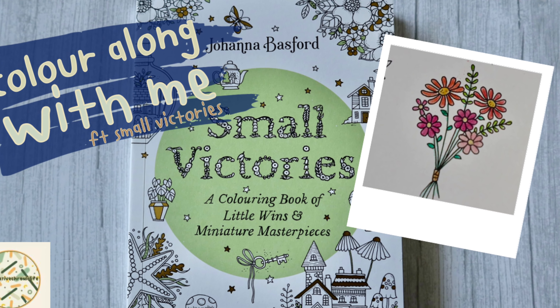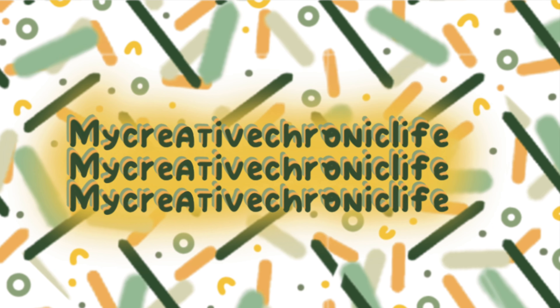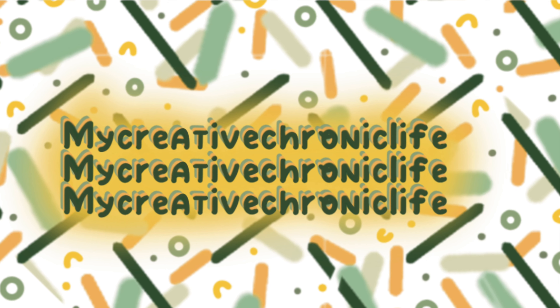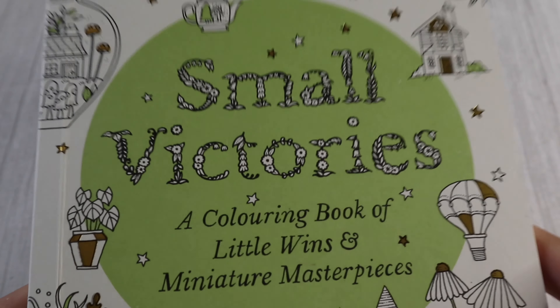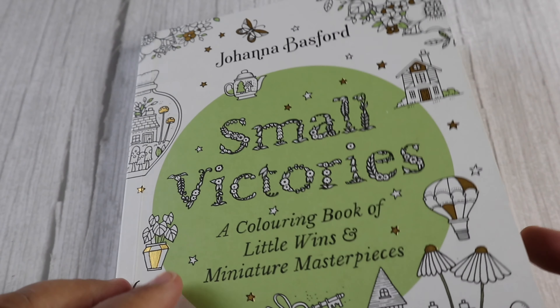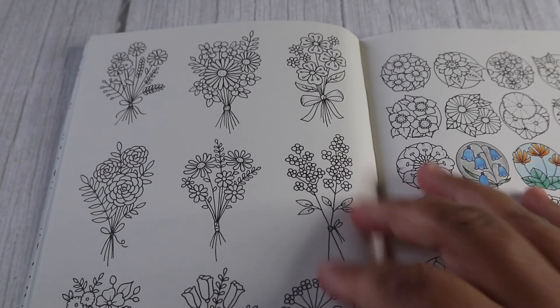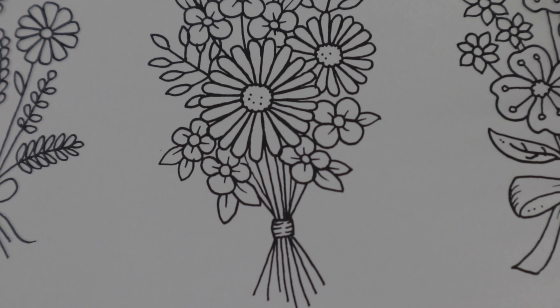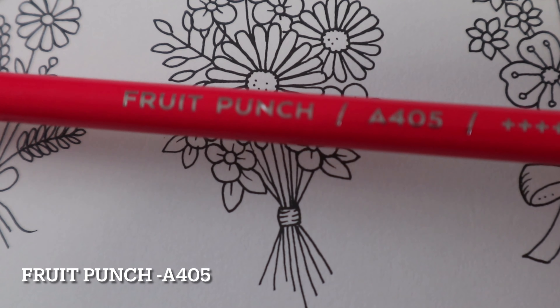Welcome to my Creative Chronic Life. Today I'm back with the Color Along With Me featuring 'Small Victories' by Johanna Basford, and this is my first Color Along With Me of 2024. I know I'm a little bit late this year, but I've just been catching up with all my videos recorded over the holidays and the new year, sharing lots more Plan With Me.